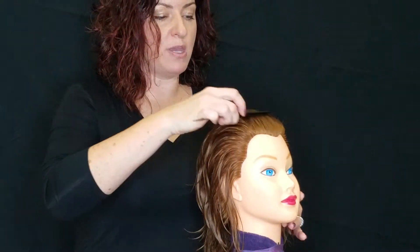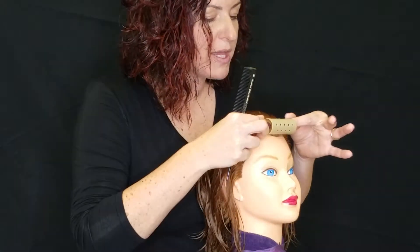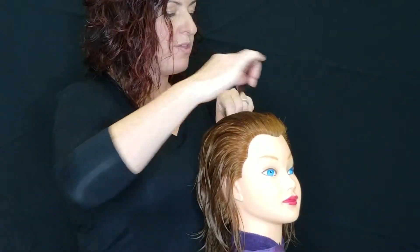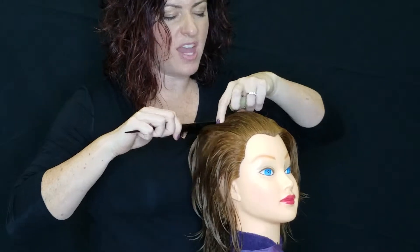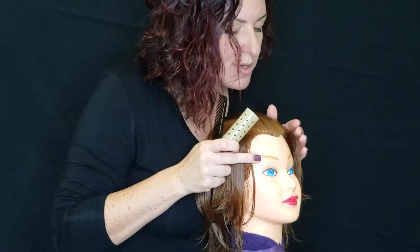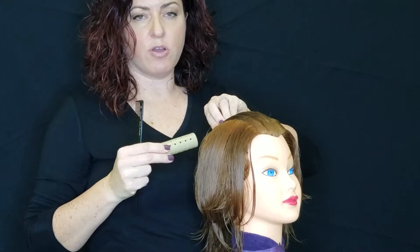For doing the rollers on the state board exam you are not allowed to use products, so you're just going to start out today with the hair being wet. We want the top section, the panel that we're going to use, to be right in the center. We're going to use our mannequin head to determine what that is, and we want our panel to be a little bit more narrow than the width of the roller. The reason for that is if I make my panel too wide, as I roll the hair back the hair will fall off the sides, and that won't be neat and you'll end up losing points. So make sure that we're in the center and measure all the way back to make sure that you haven't gone too narrow or too wide.